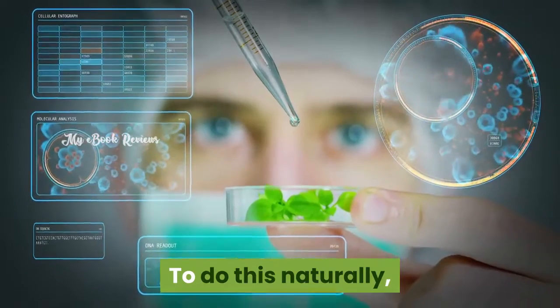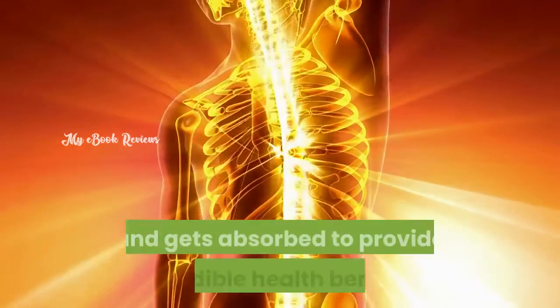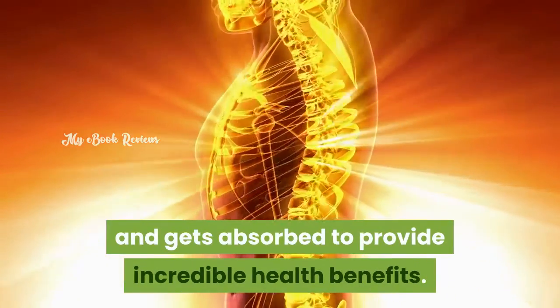To do this naturally, the creator uses two specialized ingredients which go inside your body and get absorbed to provide incredible health benefits.